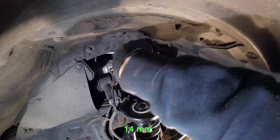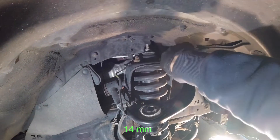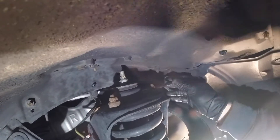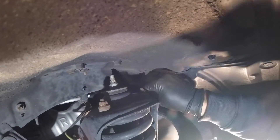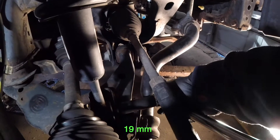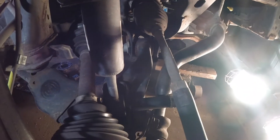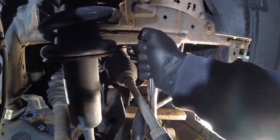Then you're going to move to the top of the strut assembly and take off the three 14mm nuts at the top. After that, you're going to loosen the lower shock mount bolt — it's 19mm.